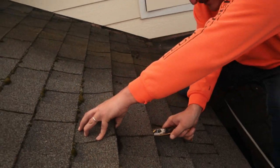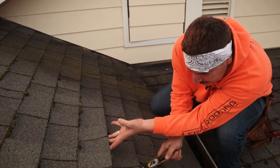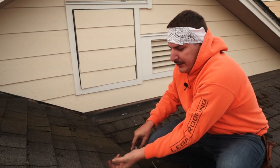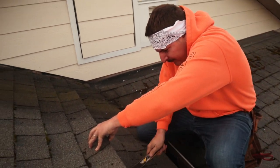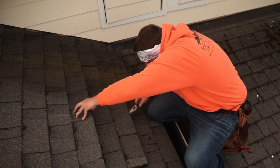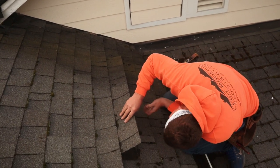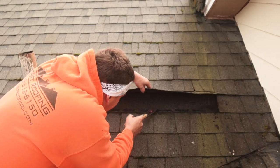This first shingle is always the trickiest one — after that you can pretty much see what you're doing really well. Now we've pulled the nails off this shingle and we want to take it out. You'll know if there's a nail in it because it won't come out too easily.